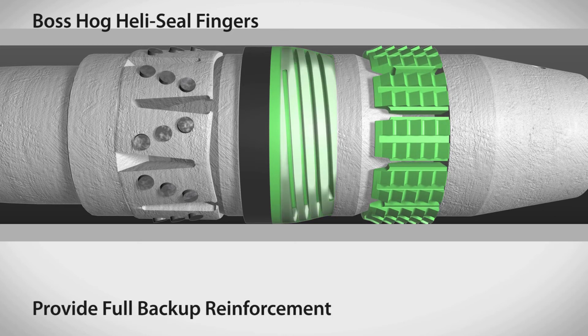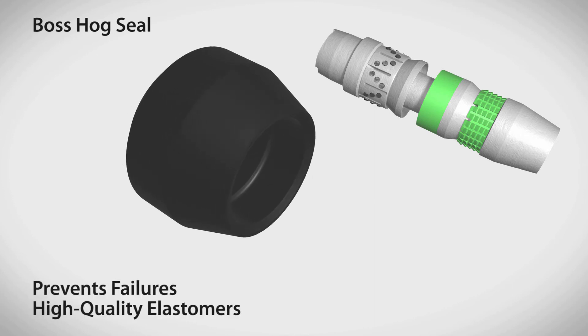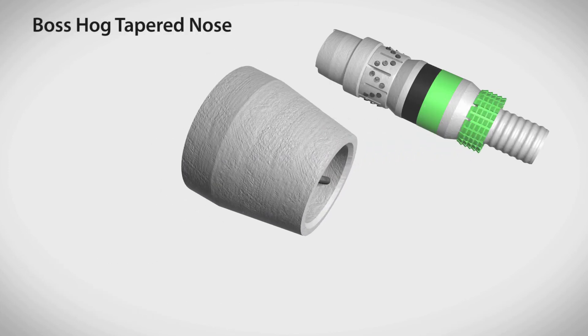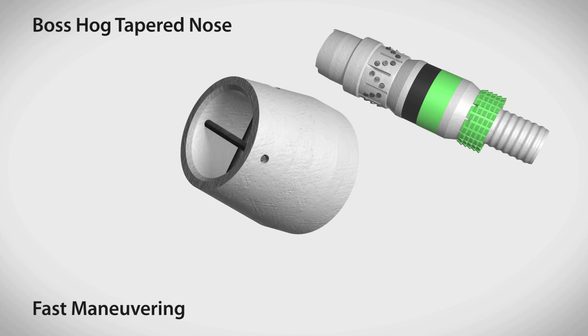From the OD of the plug to the ID of the casing, the Boss Hog plug seal is made from high quality elastomers, and its proprietary design also aids in preventing failures. All seals are rated to 250 degrees Fahrenheit or higher. The plug's tapered nose comb enables fast maneuvering past casing seats and through torturous and high angle wells.